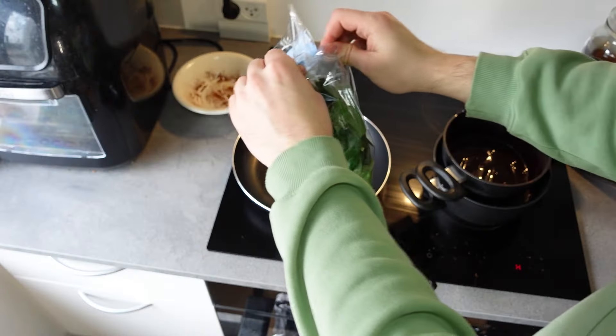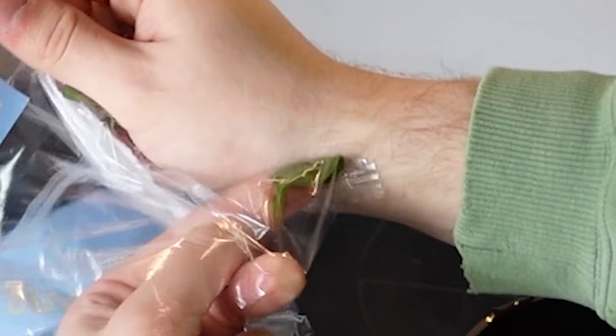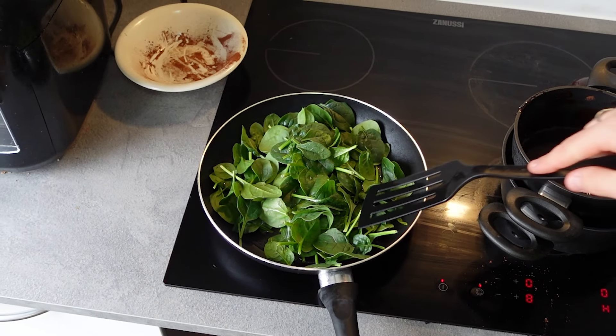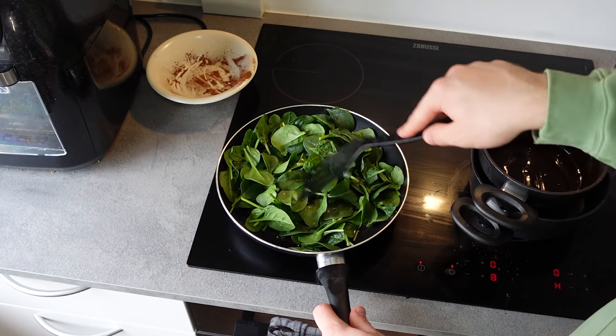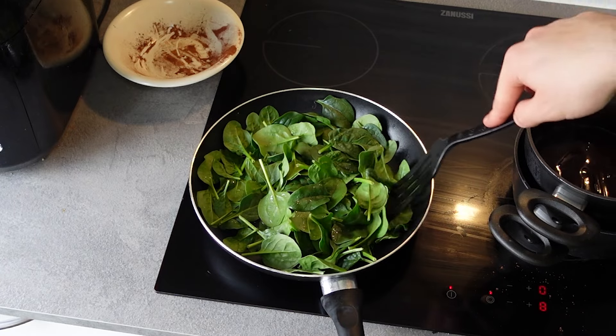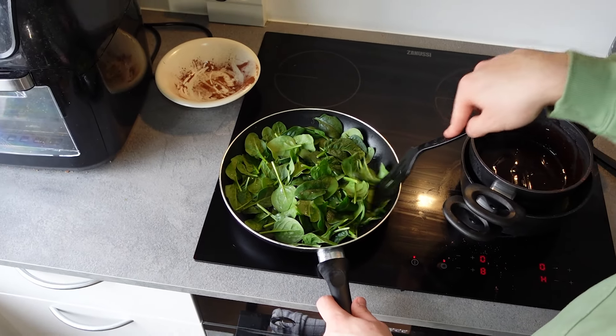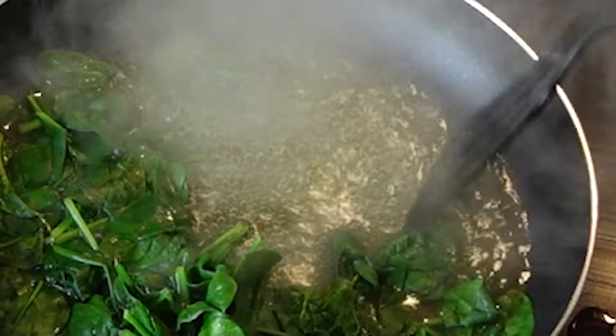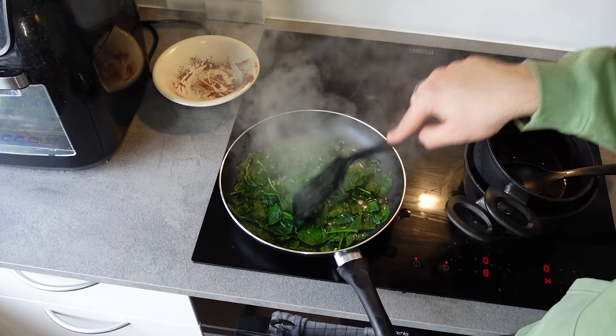So let us cut some spinach. Plot that spinach into a pan — every last bit of it, no survivors — together with some water. Turn the bar on, cook it on medium heat, and stir it until the spinach is wilted, which I actually had to look up on Google to figure out what that meant. Oh, is the water actually getting greener? It's actually working! Holy guacamole.